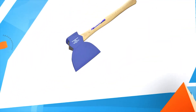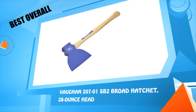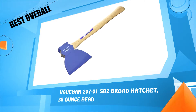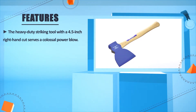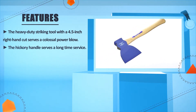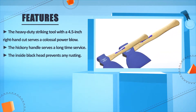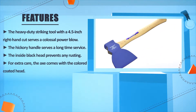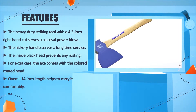Number 5: Vaughan 20701 SP2 Broad Hatchet, 28 oz Head. The heavy duty striking tool with a 4.5 inches right hand cut serves a colossal power blow. The hickory handle serves a long time service. The inside blackhead prevents any rusting. For extra care, the axe comes with a colored coated head. Overall, a 14 inches length helps to carry it comfortably.